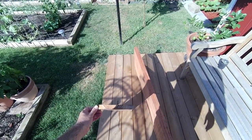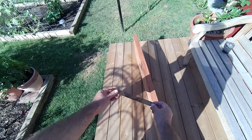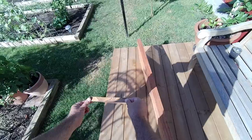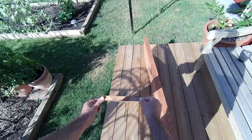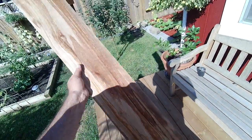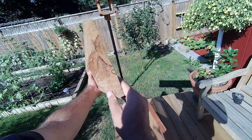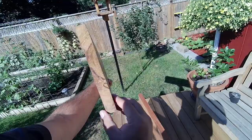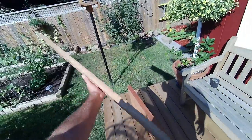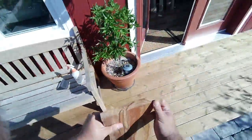Check that out. I'm just gonna change the angle to make sure the camera captures it. It's perfectly flat. Nothing was lost. And I guess that's how you fix a board.